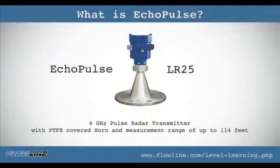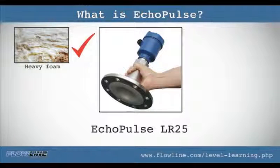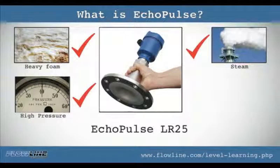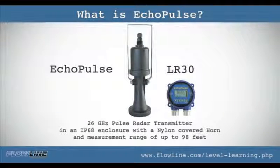Eco pulse LR25 is a 6 gigahertz radar transmitter with PTFE covered horn and a measurement range of up to 114 feet. LR25 targets harsh application conditions with corrosive or low dielectric media, heavy foam or agitation, higher pressure, steam, condensation, vapor, and it installs in a flange fitting.